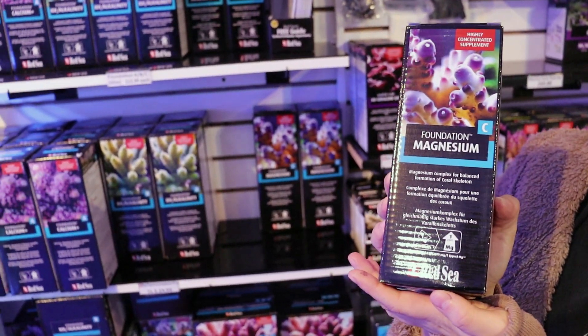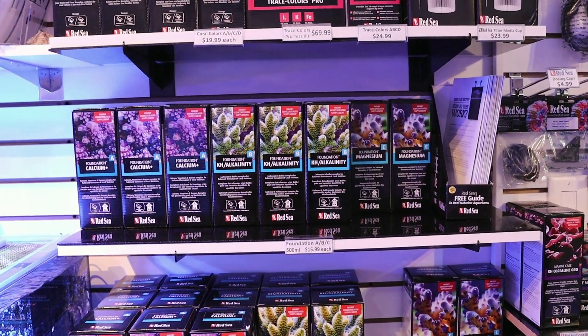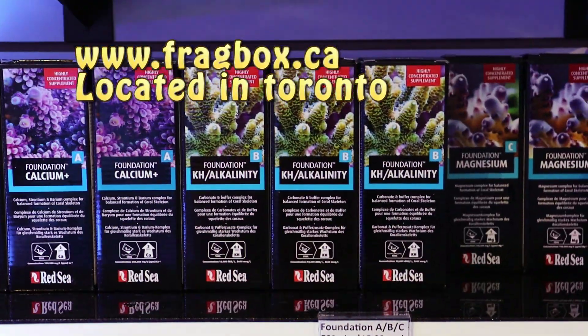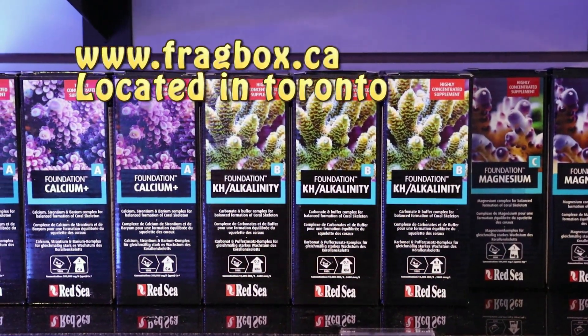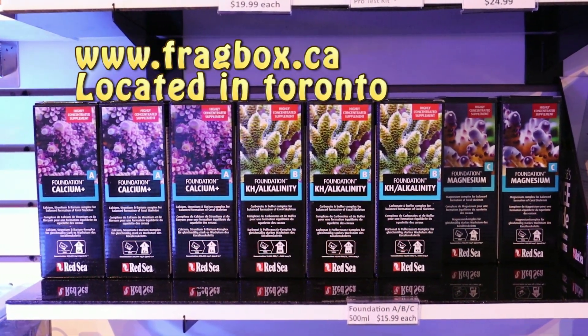That is our video today for how to properly do a titration test. If you have any questions about testing, Aquaforest, or Tyler's super low magnesium, hit us up in the comments below or check our contact info. Thanks for watching, guys — happy reefing! This is Frag Box TV.